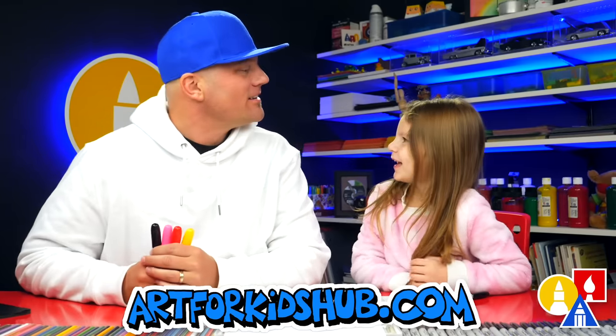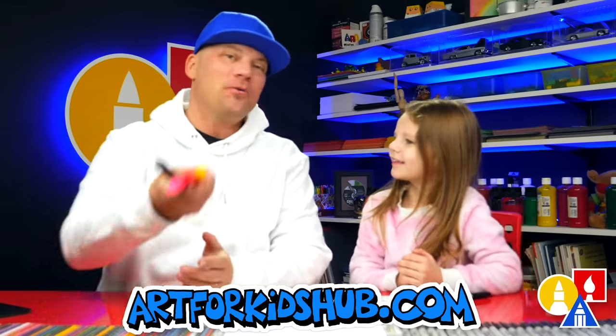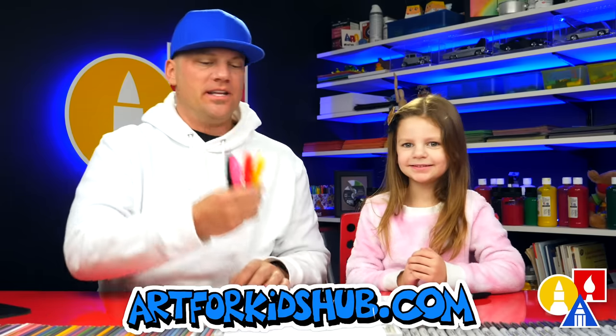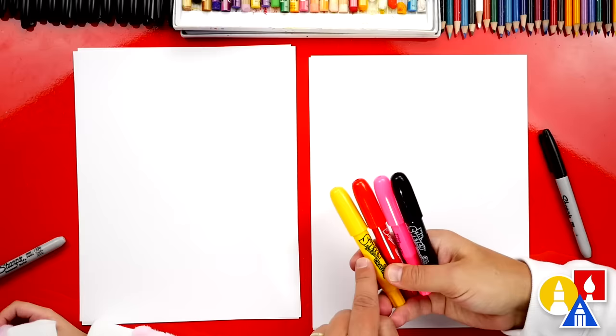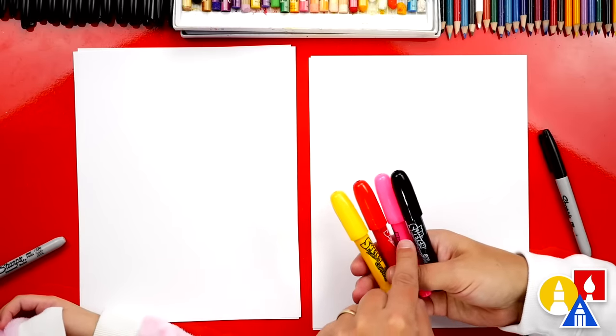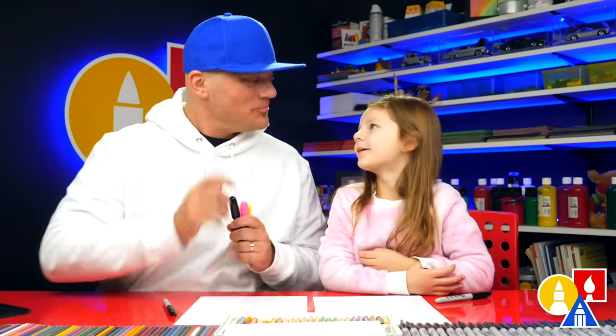Hey Olivia, what are we going to draw today? A ladybug — a cute ladybug for Valentine's Day. We hope you're going to follow along with us. What do we need for this lesson? Crayons. What colors do we have? Yellow, red, pink, black. You also need some paper. We hope you're going to follow along with us.